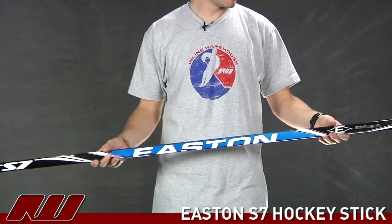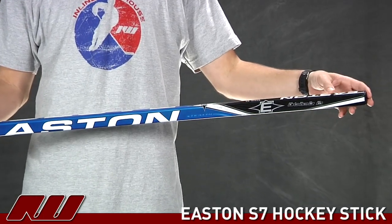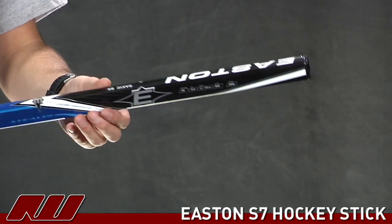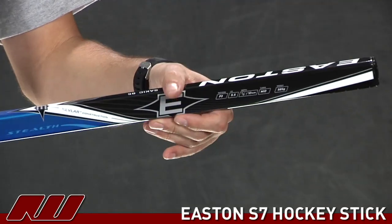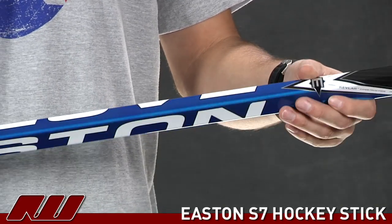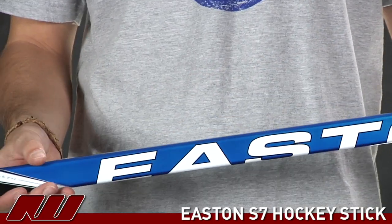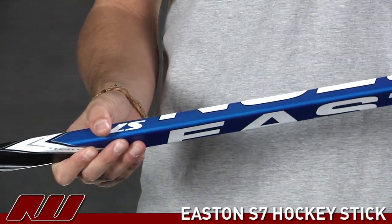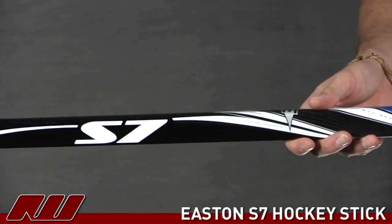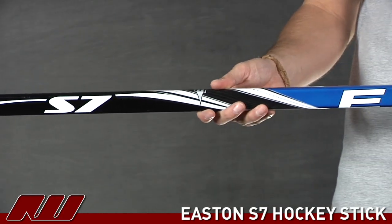Taking a look at the shaft of this stick, it's a pretty traditional shaft design as far as the upper portion goes. Easton has used their Kevlar wrap on the shaft, and basically what this is going to do is by having that material wrapped around the outside of the stick, it's going to increase the overall durability and strength of the stick. Also one nice feature that a Kevlar wrap does is it's going to help take away some of the vibrations that might run through the stick, so it has a nice solid feel to it. One thing different about this Kevlar wrap compared to some of the others that you've probably seen on previous Easton sticks is you don't feel that Kevlar material at all. It has a very smooth traditional coating on it.